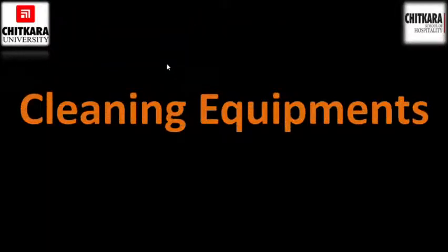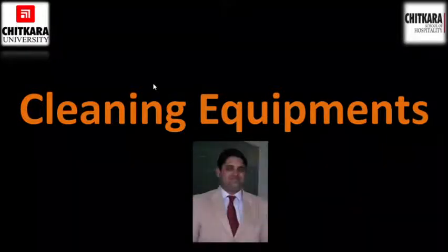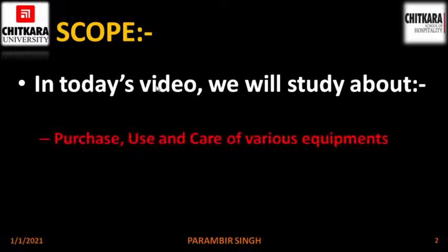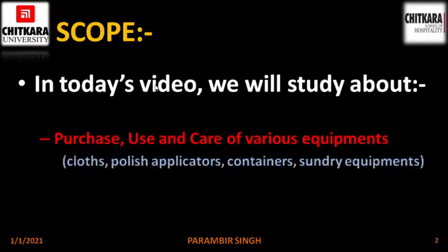Welcome back to the session on cleaning equipment. In continuation of the last video, today we are going to complete the manual equipment. I am Paramveer Seh, Associate Professor with Chitkara School of Hospitality. In today's video, we will study the purchase, use and care of various equipment like clothes, polish applicators, containers and sundry equipment. So let's begin.